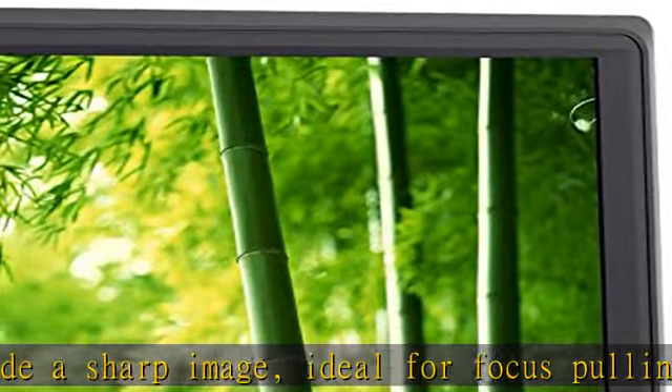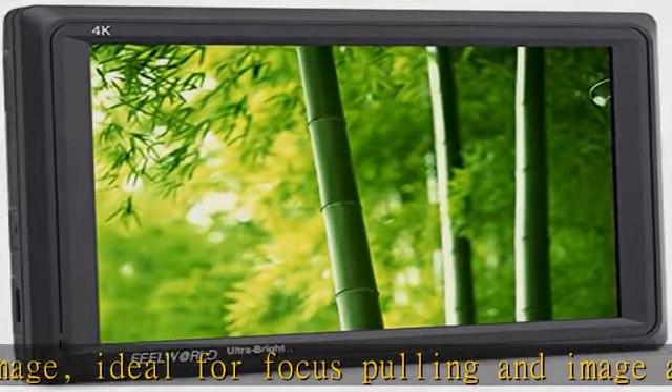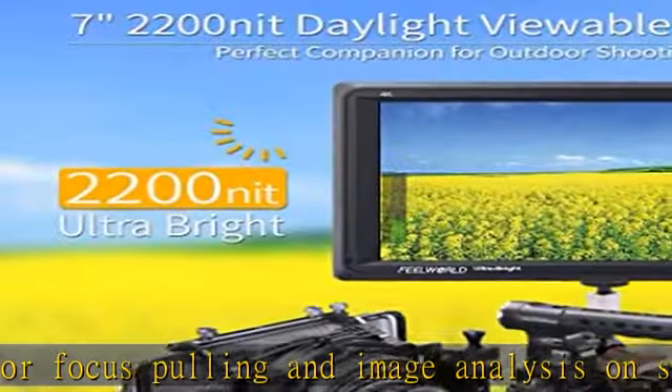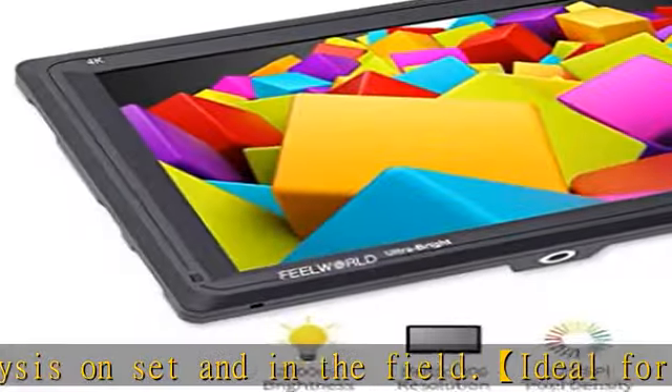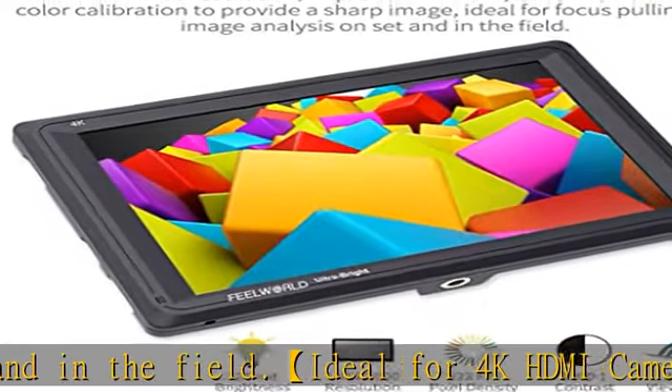Create wonderful shots — two custom shortcuts can be set for common functions. Professional features are extremely helpful to your filming, like focus assist, histogram, false colors, and exposure.